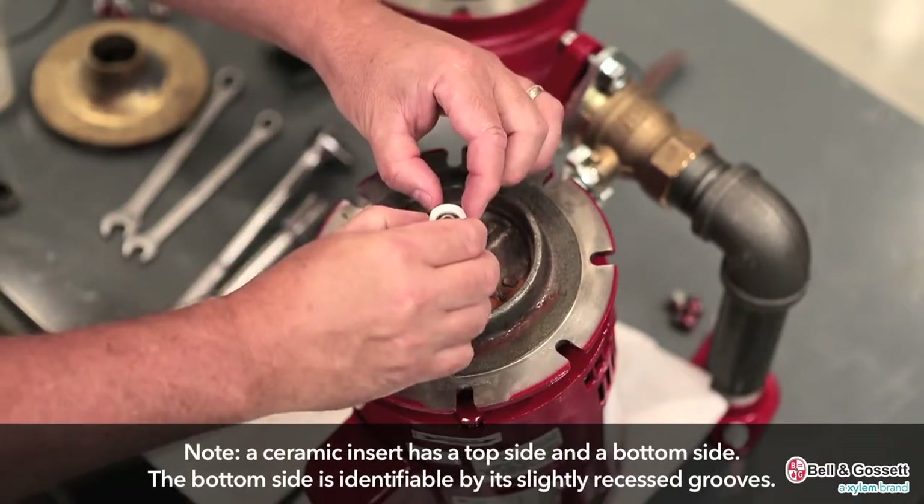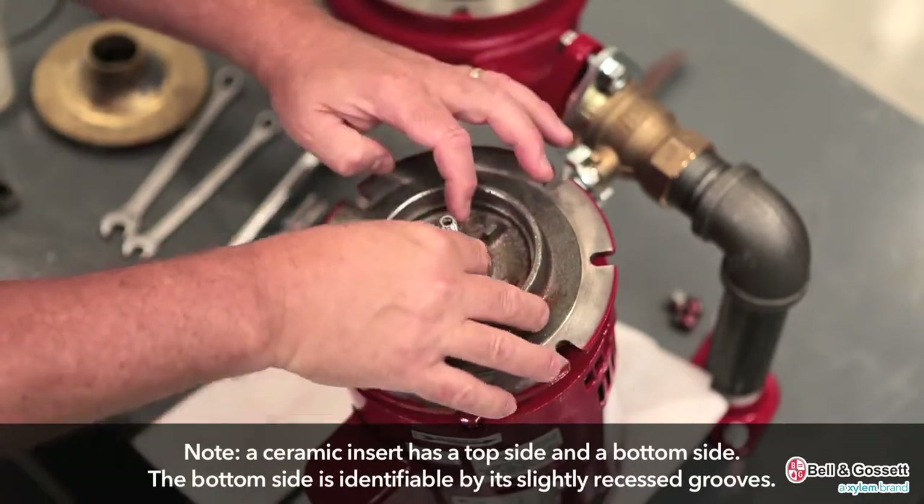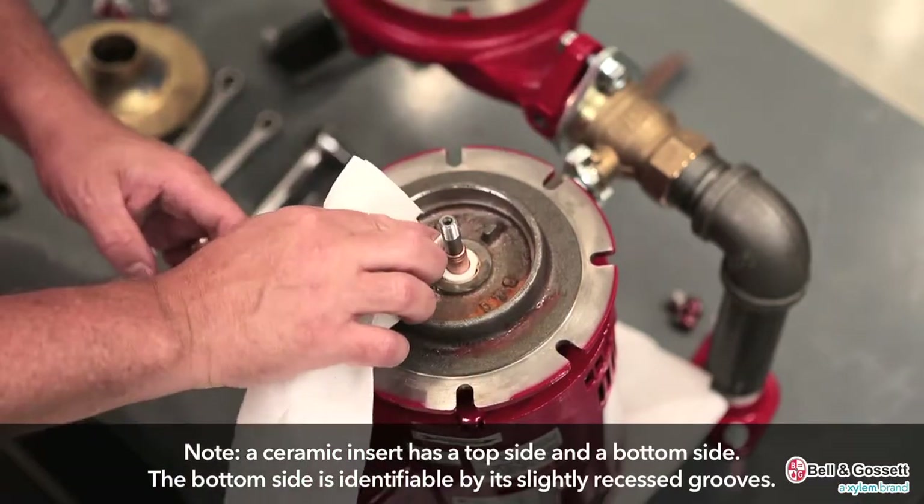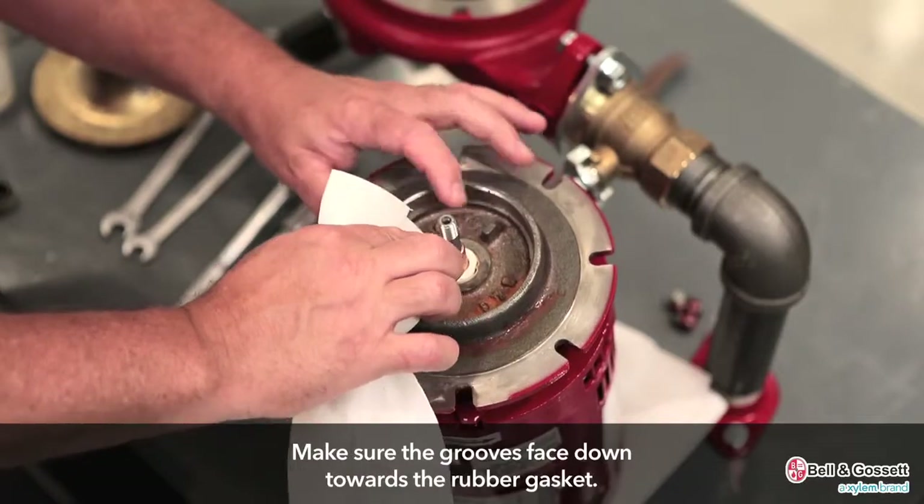A ceramic insert has a top side and a bottom side. The bottom side is identifiable by its slightly recessed grooves. Make sure the grooves face down toward the rubber gasket.